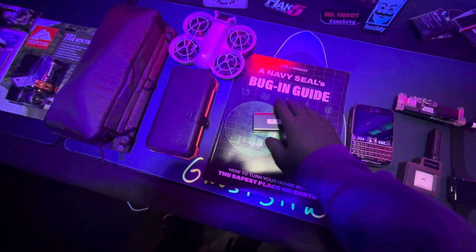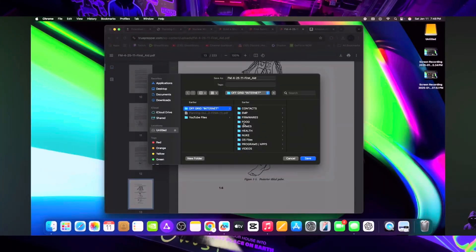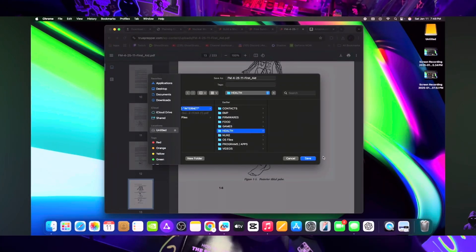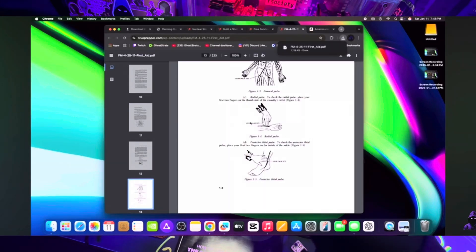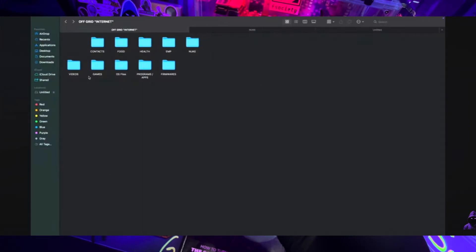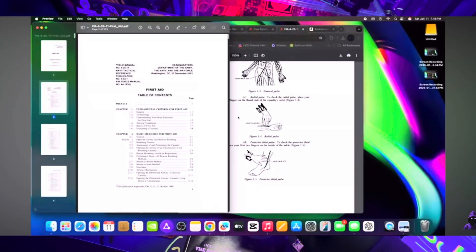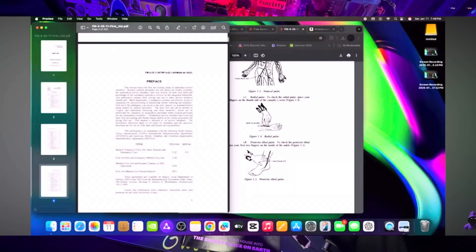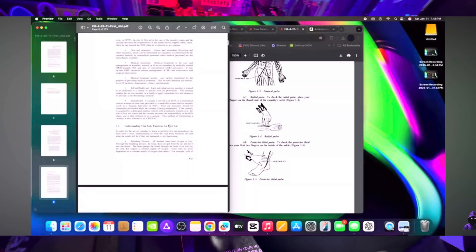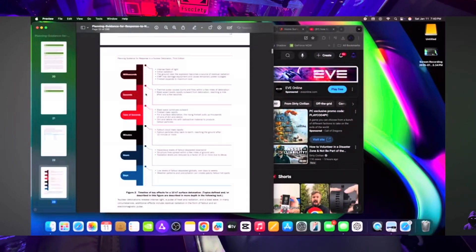People familiar with my channel know I made an off-grid internet project — basically an off-grid database of important survival files and documents that can help you in disasters. When the internet goes down, you're not going to be able to access information you're looking for: how to heal a wound, how to make clean drinking water, how to make a stove. You want to save all that stuff somewhere you can access offline.